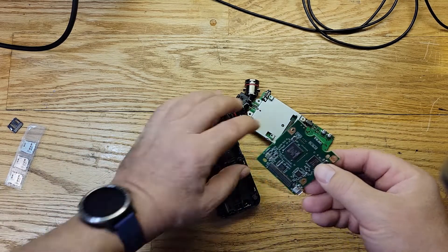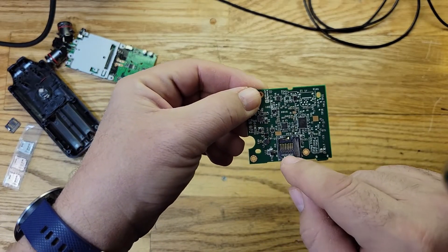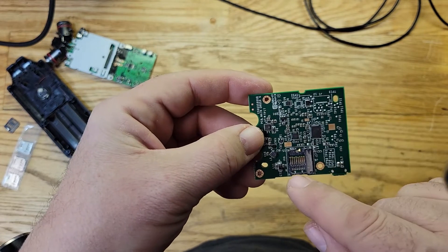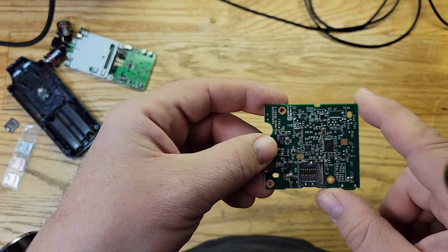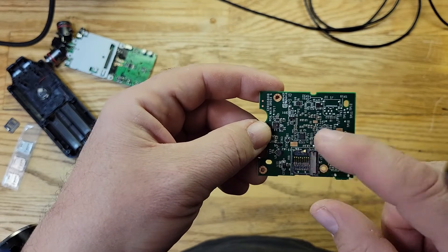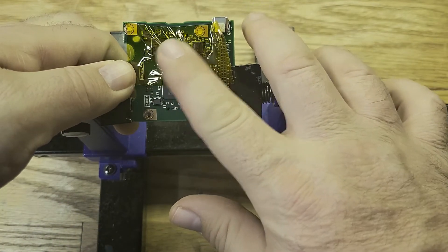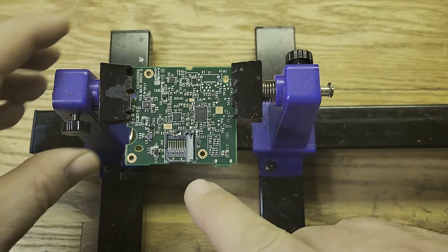We don't need the top board, so we'll just work on this one. I'm going to use hot air but I don't want anything on the bottom to melt, so I'll put some tape on there. I'm also going to mix some regular solder in first to lower the melting point so it comes off easily. I've got kapton tape on the back to hold components in place so they don't overheat and fall off.